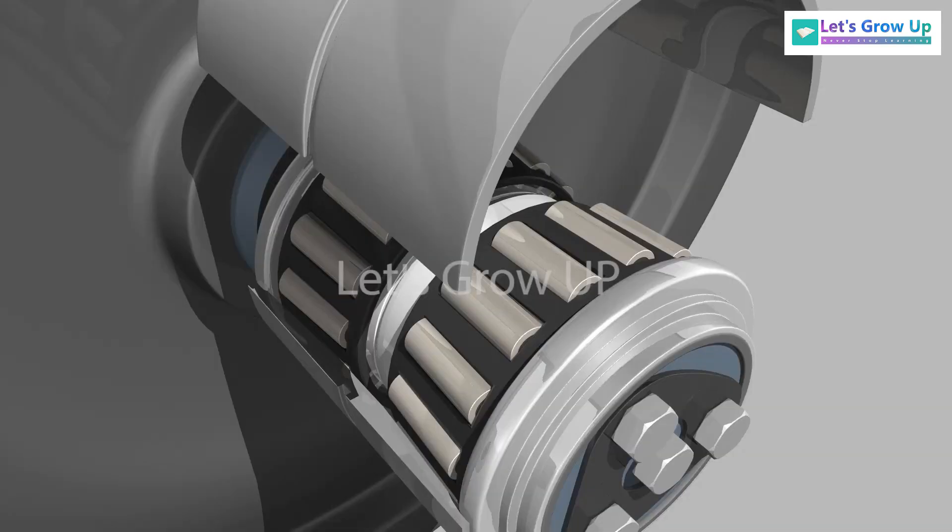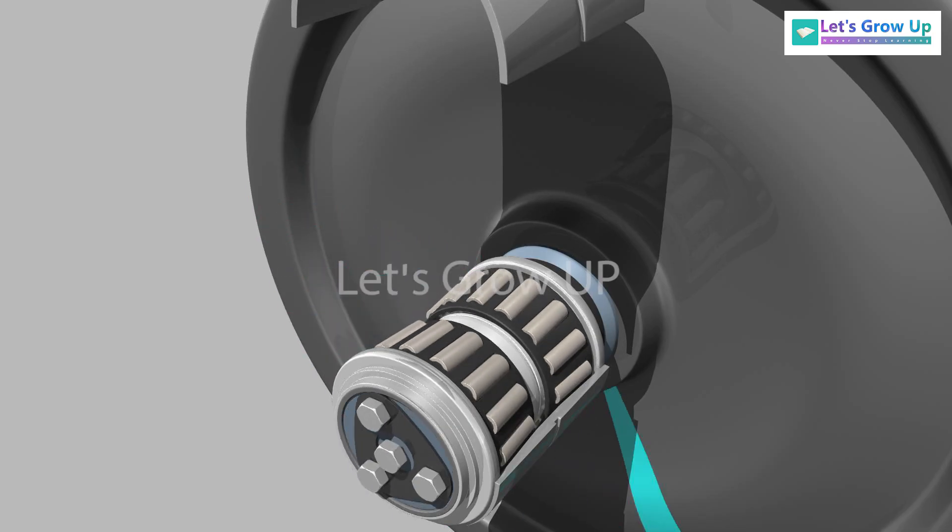The outer ring is called the cup. The inner face of the cup is parallel to the rollers, guiding the rollers from sliding.